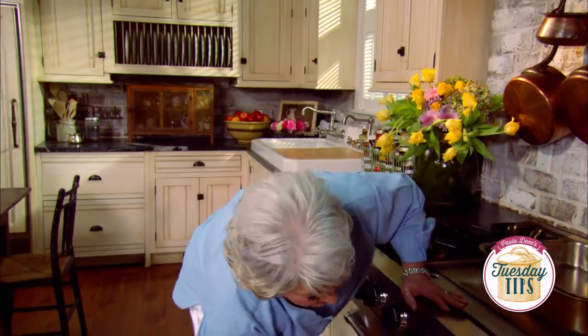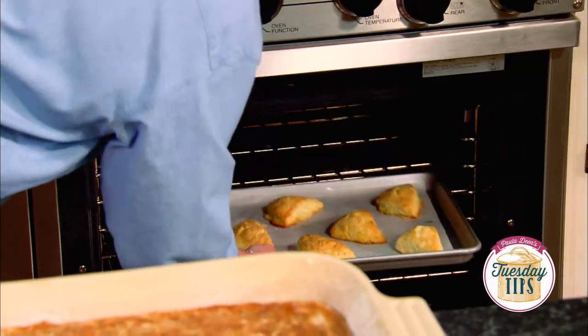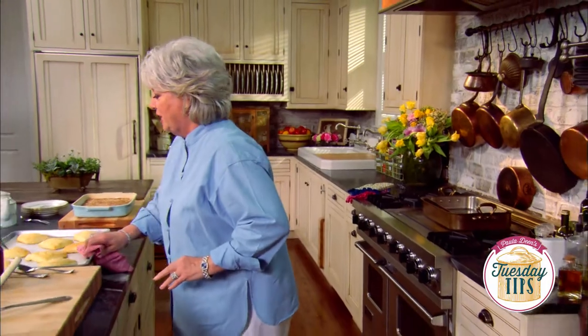Hey y'all, our scones should be ready now. Let's take a quick look. Oh gosh, they look good. They're that beautiful light golden brown. They look delicious, but I tell you what, we can't serve a scone without something to smear on it, can we?